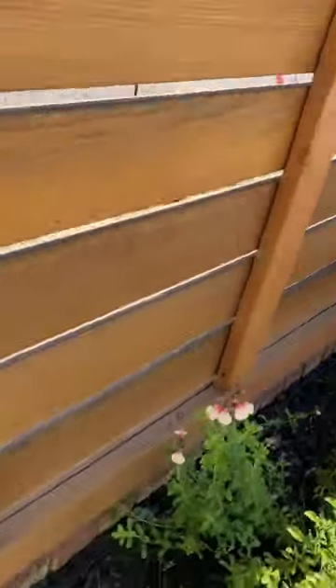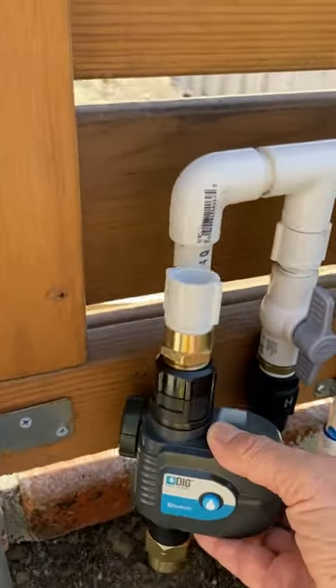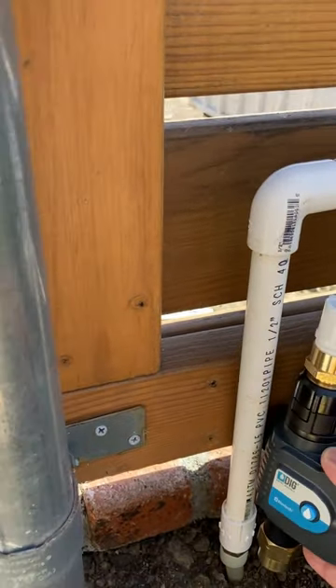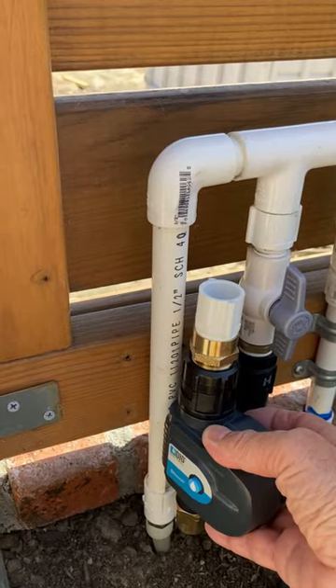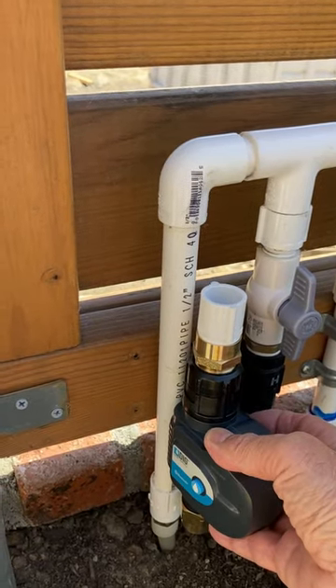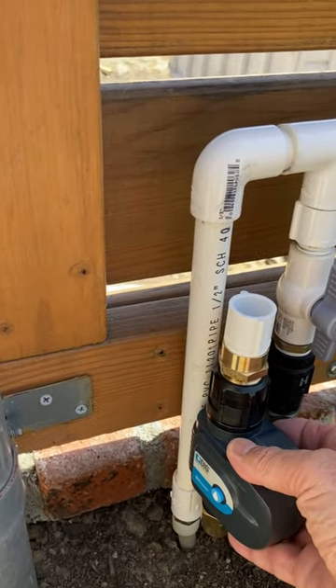What we decided to do is put an inline timer in. So I'm gonna cut the pipe and install this — it's Bluetooth so we can operate it with my cell phone and set a watering schedule and whatnot.